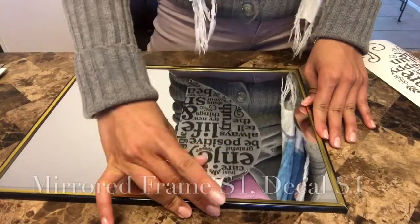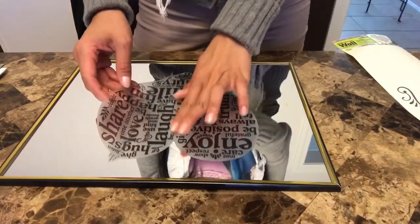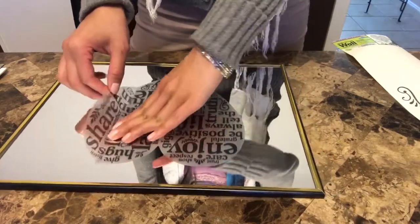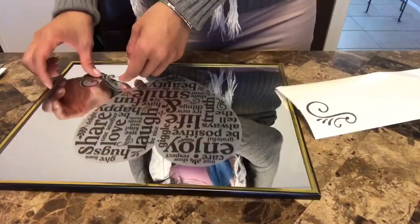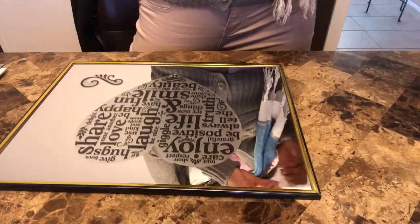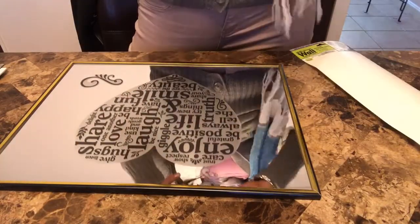This is the first one — it says 'Be Grateful.' It's a really easy decal, just stickers that you can add onto the mirror directly. You can also remove it and stick it back on if you make a mistake.